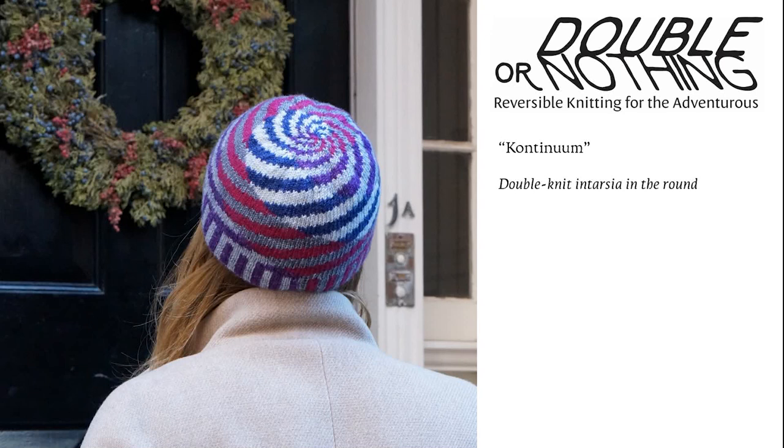One of the reasons I look for techniques to adapt to double knitting is if the technique has a wrong side that I consider unattractive. The prime example of that would probably be intarsia. The development of double knit intarsia hit a roadblock as I was trying to figure out how to keep the layers separate at the intarsia color changes while still leaving them linked together at the double knit ones. It turned out that this was unnecessary, and I was able to climb over the roadblock once I realized it was actually better to have the fabric linked together at both types of color change. The Continuum hat is actually double knit intarsia in the round, and I've adapted Ann Burke's Ann Tarsia method to double knitting for this one.